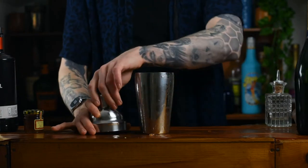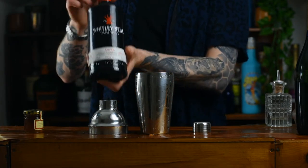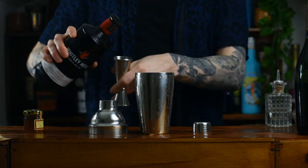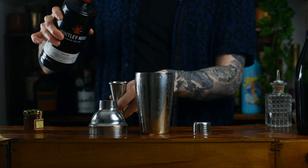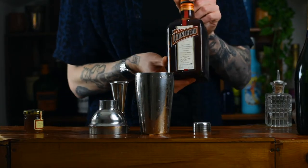Into the cocktail shaker we're going to put 50 milliliters of gin — whichever gin you like to use is totally up to you, personal preference and all that. My recommendation: London Dry. You can never go wrong. So 50 milliliters of gin goes in.